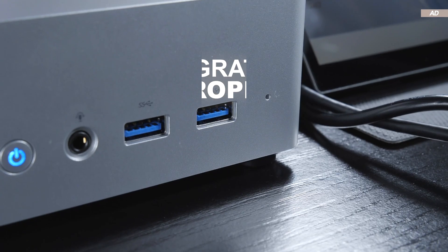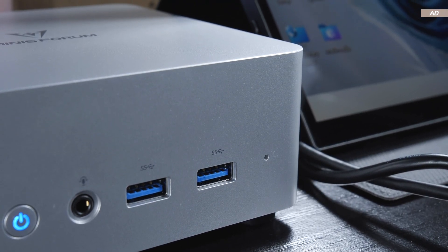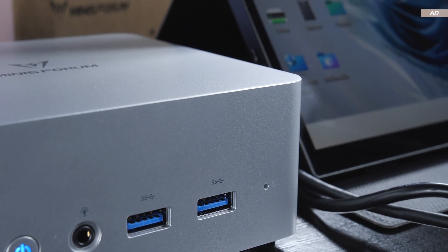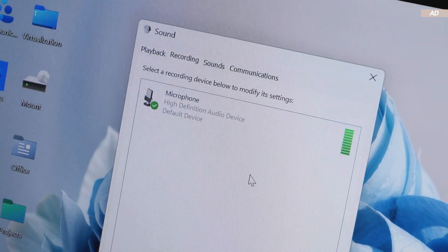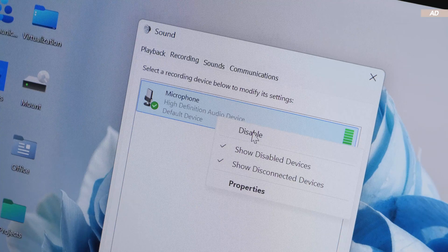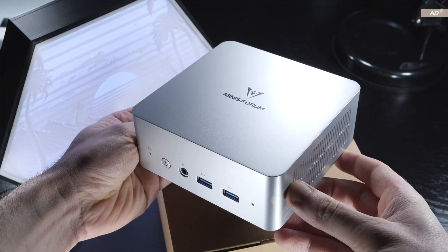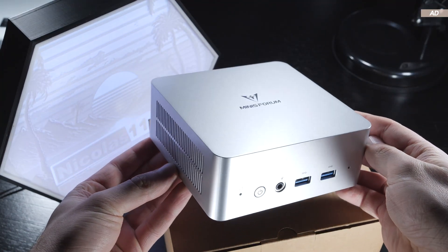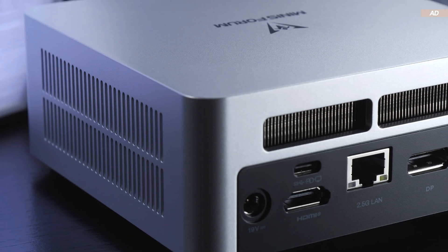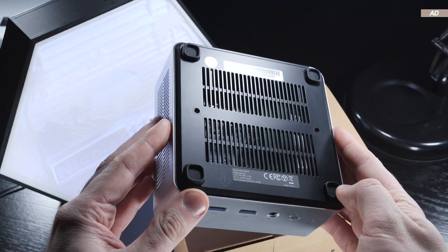Interestingly, there's even an integrated microphone on the front of the device. It is utterly useless, however — it picks up fan noise more than one's voice. Integrated microphones are generally a bit controversial on mini PCs, though you could just simply disable the mic. I'd also like to point out that there's no SD card reader on board. On the other hand, Minis Forum does deserve praise for the many cutouts and good ventilation on this device.